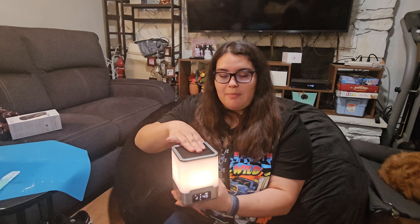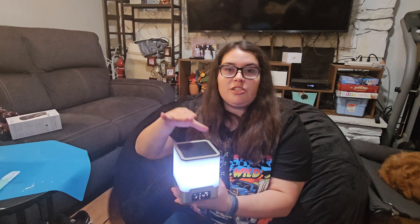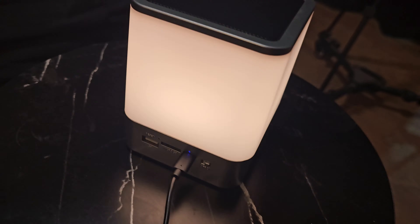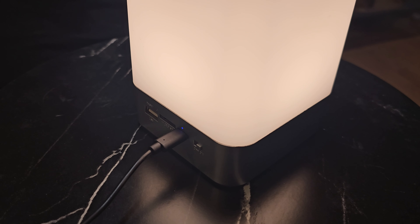If you keep tapping it, it gets brighter and brighter, and then off. If you hold the tap, it changes to the color-changing mode. When you tap it now, it changes to different colors of the rainbow.